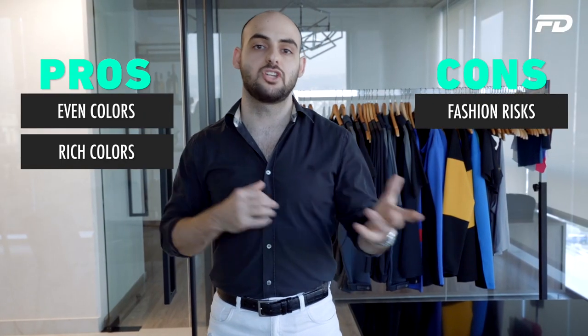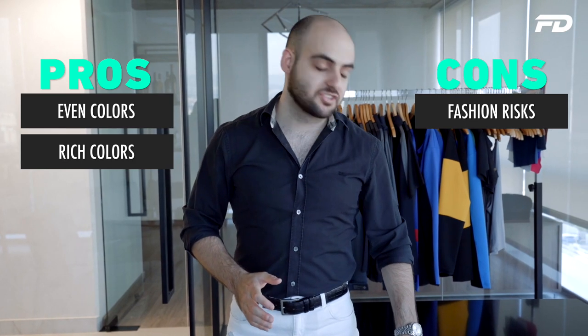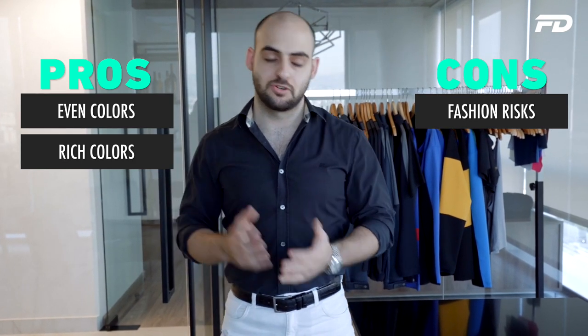The downside is that this method is extremely risky for mills or suppliers because of the high fashion risk. For blacks and whites that's fine, but if you're going for seasonal or trendy colors you're going to regret that when in 12 to 24 months the color palette has completely changed. So that's where fiber dyeing can be quite risky.